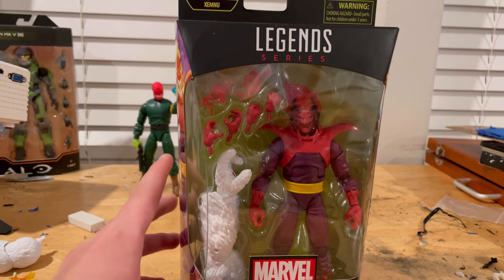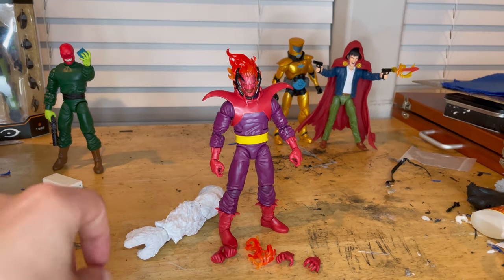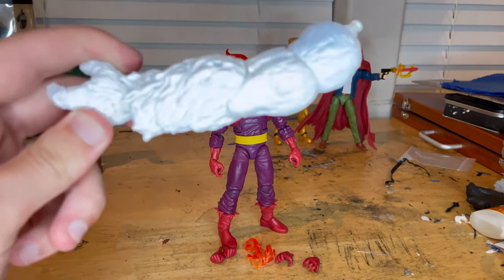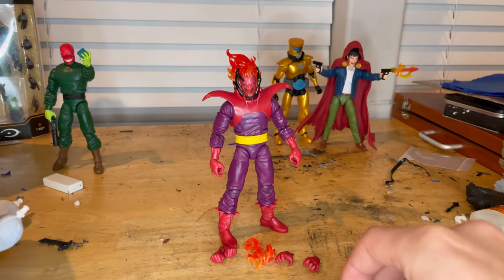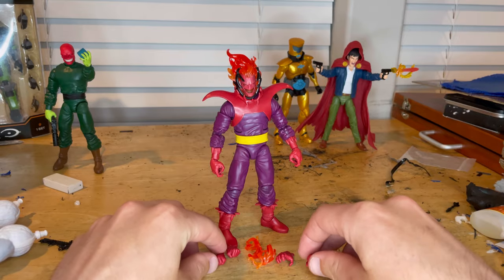So besides that, let's crack them open. Here he is out of the packaging. Let's go over the accessories first. We get Ximinu's left arm as the Build-a-Figure piece, and then a bunch of accessories.